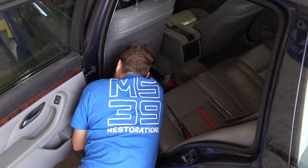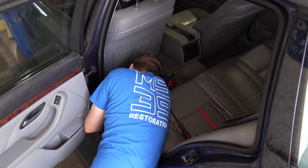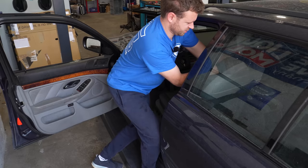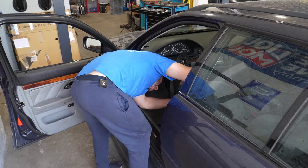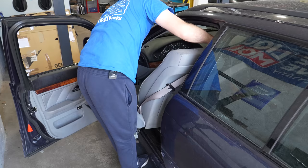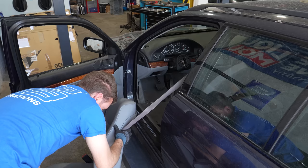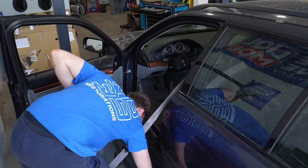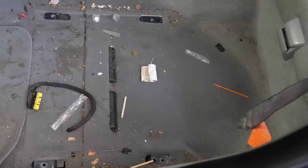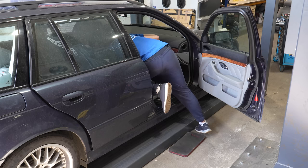Now you gotta disconnect the seat belt thing — there's a clip here that we need to unclip. That's unhooked. Let's remove the headrest first — yes I can. Now unhook the main connector. There's a bolt for the seat belt but it doesn't matter, we'll do it now. Here's what we have underneath the seat — not nasty at all.